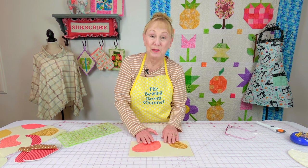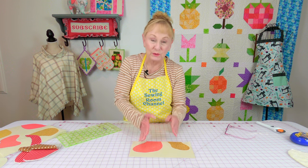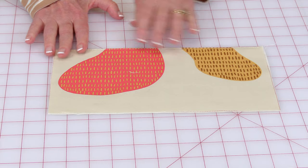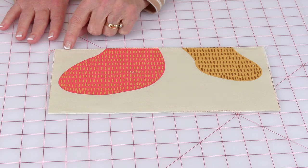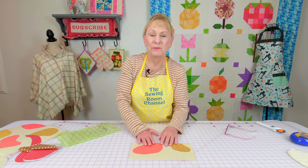Turn it so the front of the piece is on the front section. Your lining is on the back, so you fold it over, then press it, and then stitch real close to the edge up here to keep the fabric from shifting.